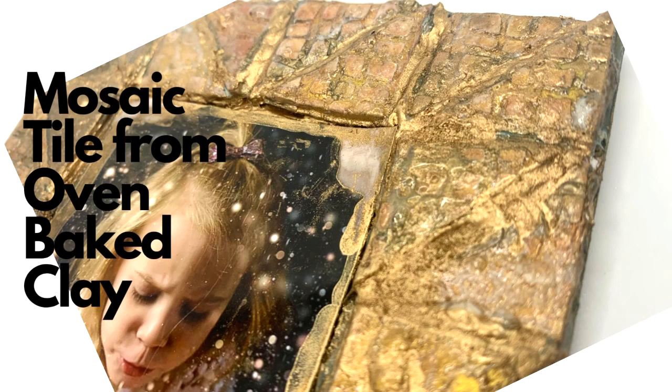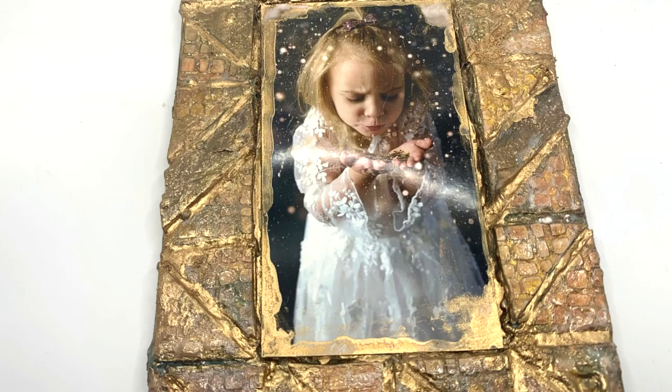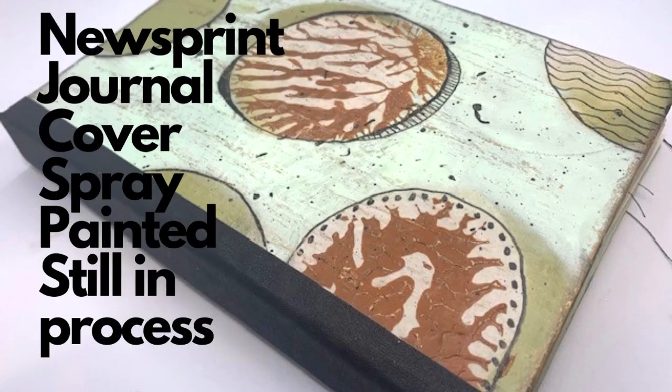Then my second Muse Box came and it was clay, clay tools, and stencils or things to cut mosaic tiles out of. So I made this little photo album to house a picture of my granddaughter.